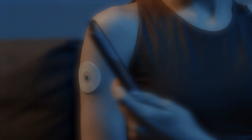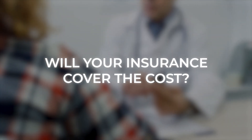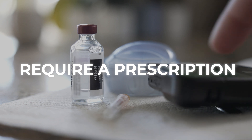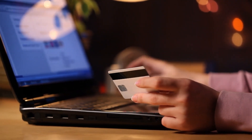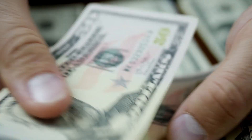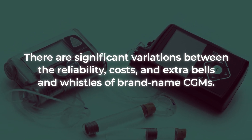Research shows that using a CGM could end up saving you money — we'll explain in just a moment. But what if you can't afford this important technology? Will your insurance cover the cost? This leads us to the big question: how do you get a CGM? It all comes down to what your doctor believes is best for you. Current subcutaneous CGMs require a prescription, which should be covered by your insurance. However, you may still be required to pay certain co-pays or deductibles. Your doctor can recommend a local medical supply company or pharmacy from which to purchase your device. In some cases, you may be able to buy it directly from the manufacturer. It's important to remember that there are significant variations between the reliability, costs, and extra features of brand-name CGMs.